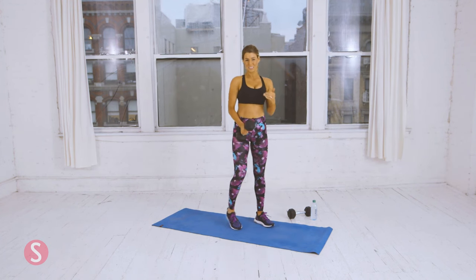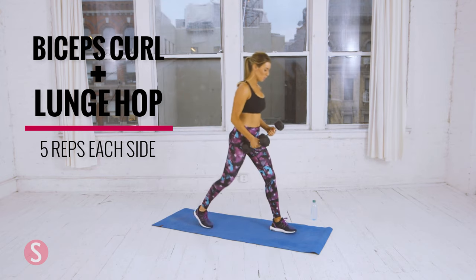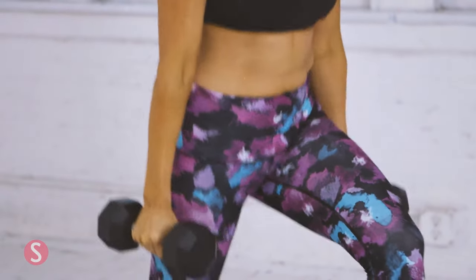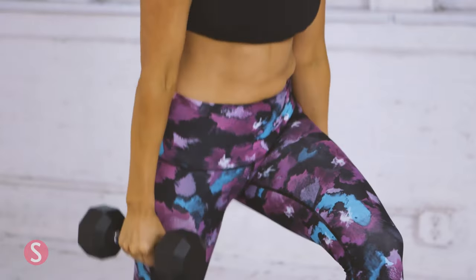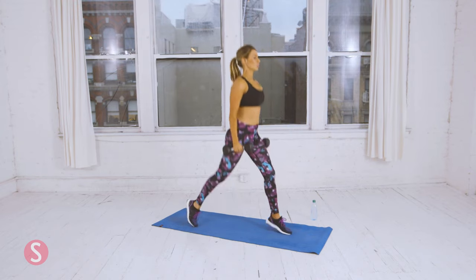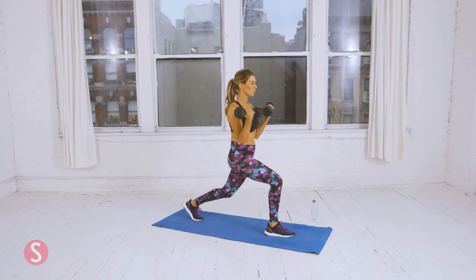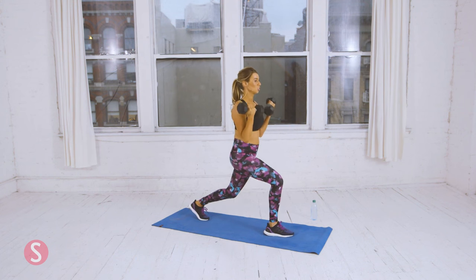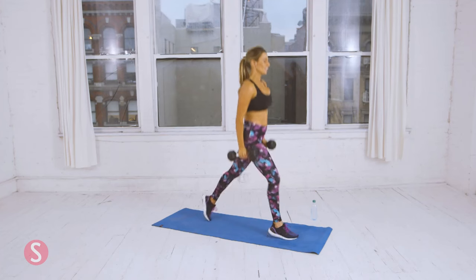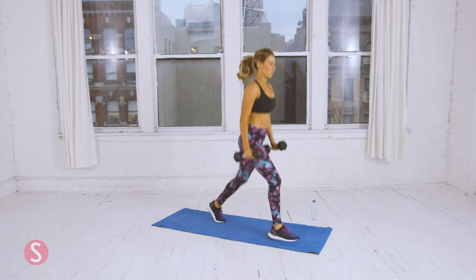Now we're going to do bicep curl with lunge hop. Grab both dumbbells. Down into a lunge position — curl, hop. We're going to do five on each side. That's two. Three. Four. Last one, and then switch sides. One. You should feel your muscles burning. This is really good for endurance as well — you're putting so much tension on your legs. Last one.